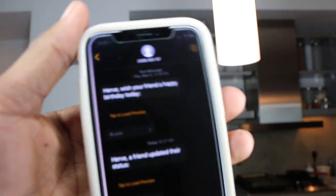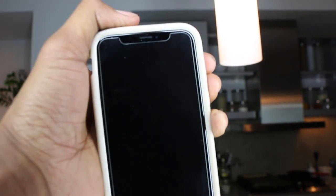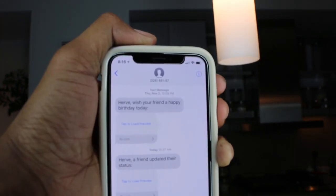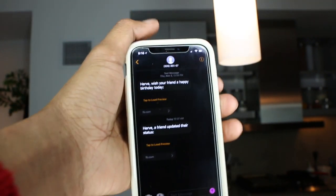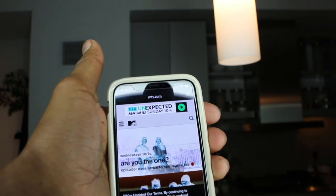So let's be honest — do you guys see the notch? Now you see it. Now you don't. It's just gone, simple as that. You can go back to your regular screen and it'll be there, but whenever you go to a website the notch disappears.